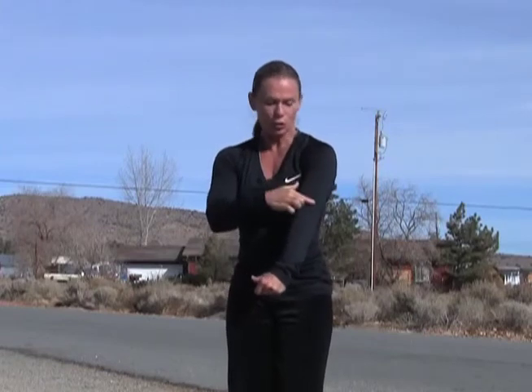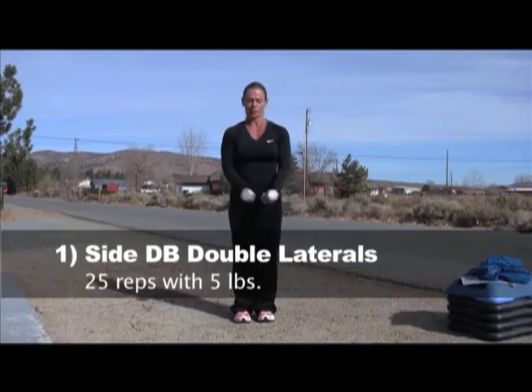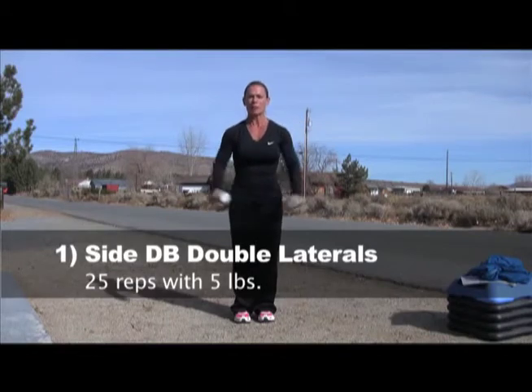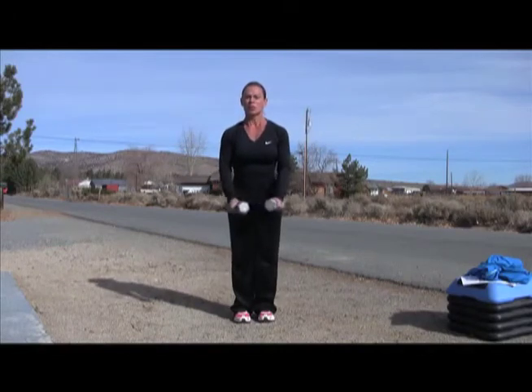It's important to keep your elbows higher than your hands or at least on the same plane so you're working the top of your shoulder. That gives you that good separation between your shoulder and your arm and gives you that nice cap to your shoulder. Five pounds, 25 reps. Did 25 of those.